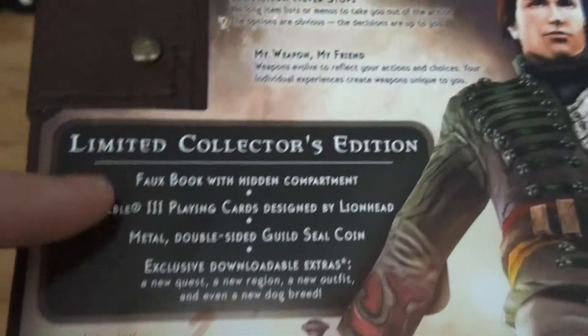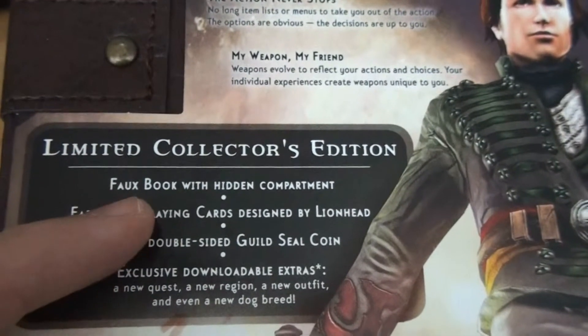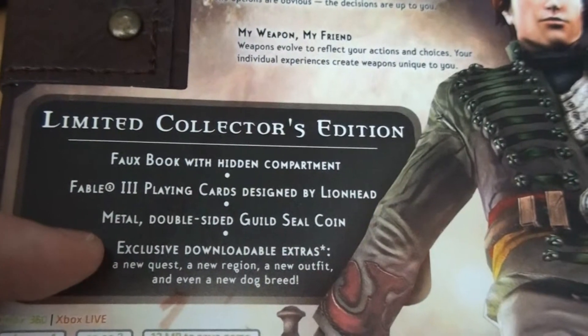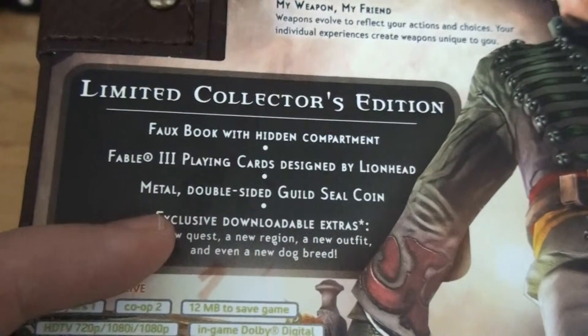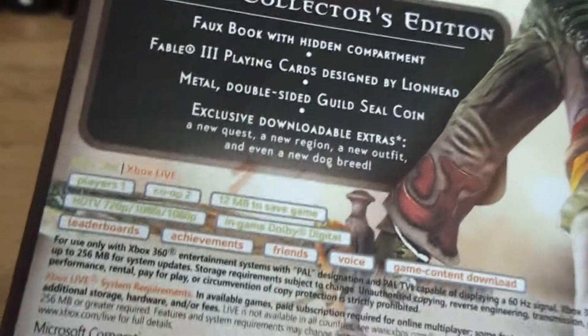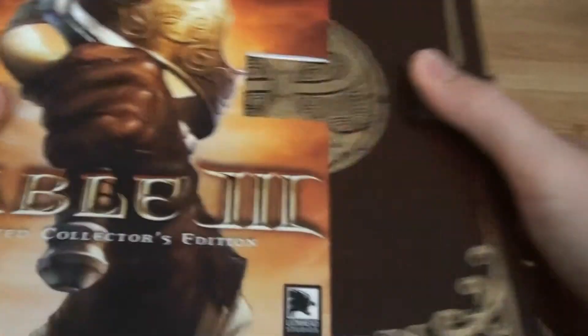Well, this is actually everything that's inside of it — Limited Collector's Edition: Fox Book with hidden compartments, Fable 3 playing cards designed by Lionhead, metal double-sided guild seal coin, and exclusive downloadable extras. And of course the small information nobody really wants to read. Let's just open it up. You can actually remove this little thing over here — the thing is just for show.